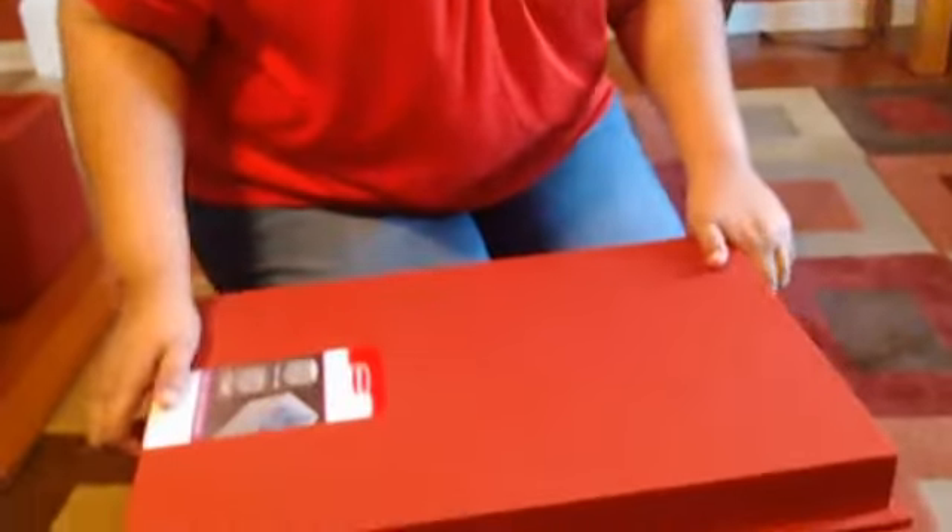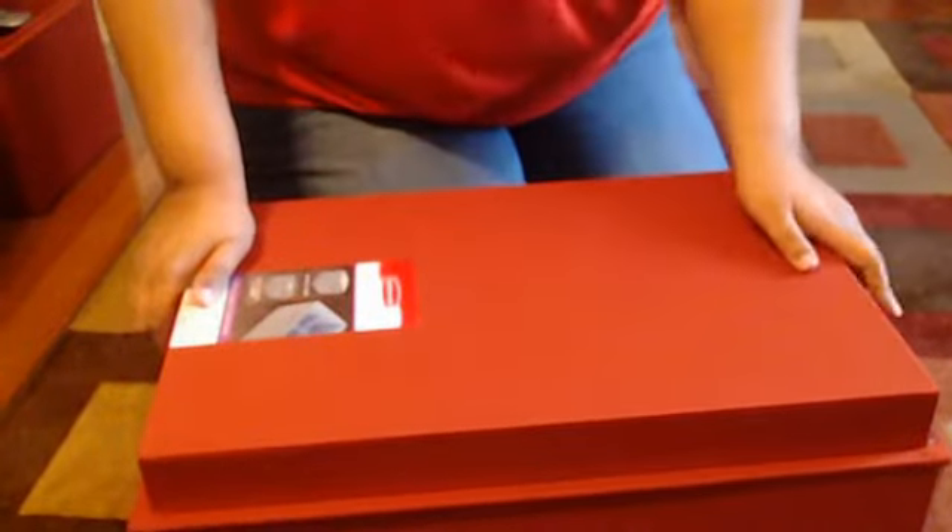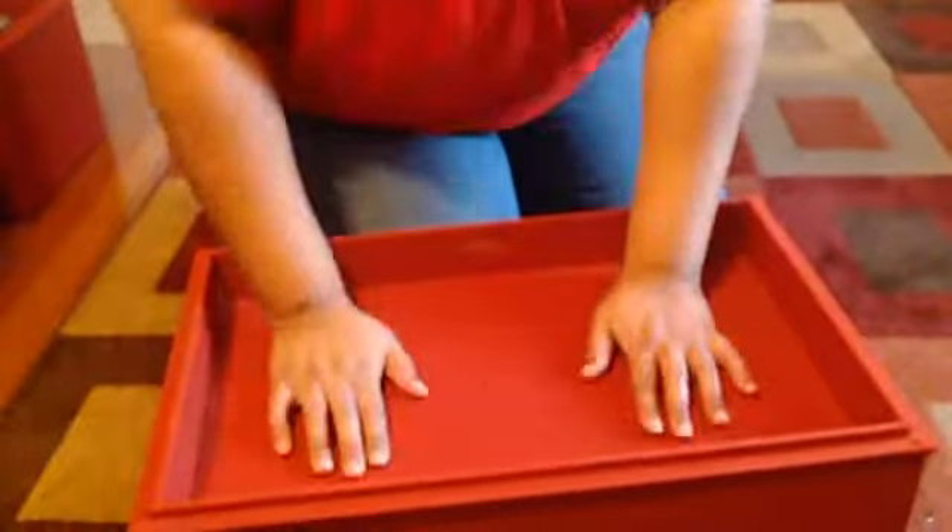One last thing on this box that I'm enjoying, that comes on all the boxes, is that you can close it up — but that doesn't really do you any good. But if you flip it over, now you add yourself more storage space. So in the next box I'll show you exactly how that can help you out.